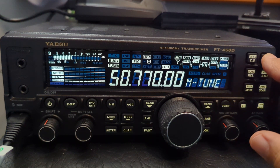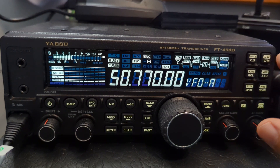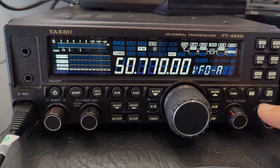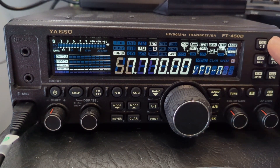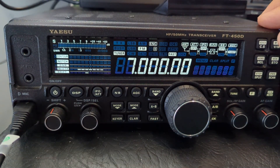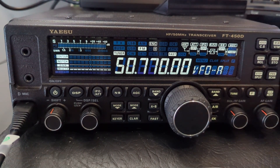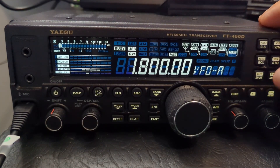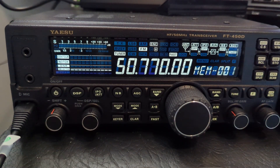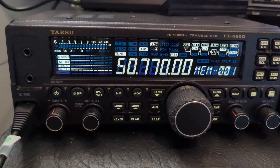To add it to memory, hold down the VM button. Press F, then memory, then select where you want it to go — we'll leave it on number one — then press memory again. To recall, go to memory mode. There you are — you have a memory stored as well. Six meter repeater. 73, all the best.